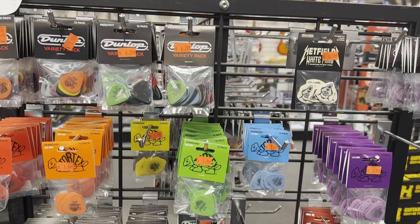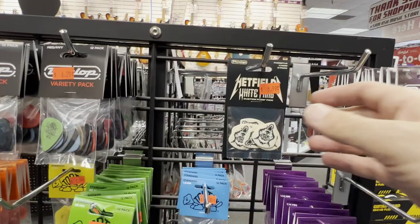Last week I asked you guys in the community tab what are some of your favorite guitar picks and why, and you guys didn't disappoint. So I headed down to the local Sam Ash and I bought as many of your suggestions as I could find, and ultimately I found four different picks that you need to check out.